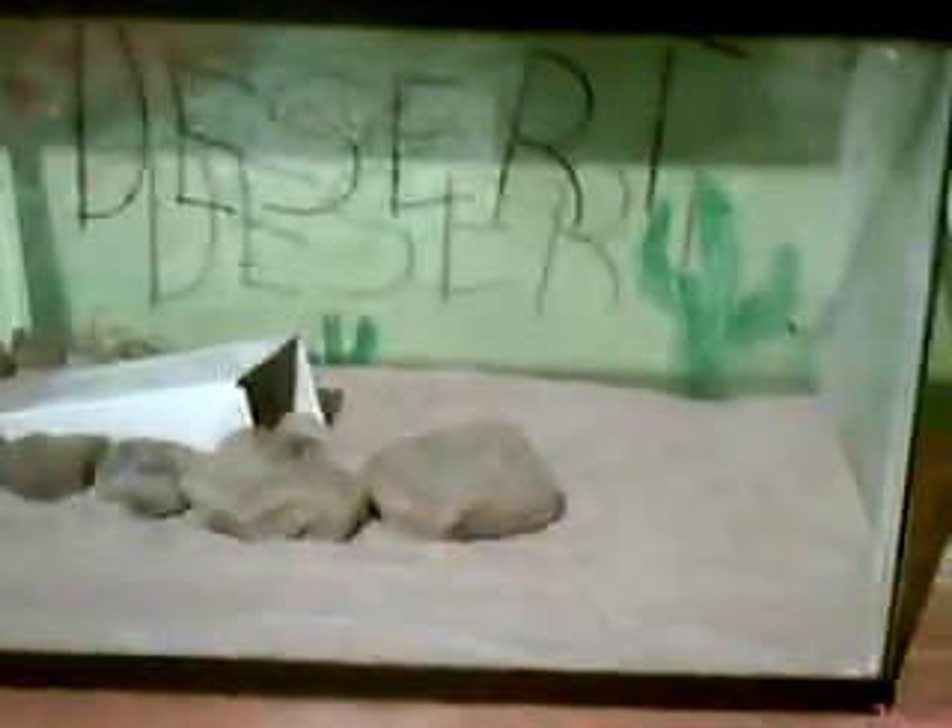This is the sand bathing area that I made for my dwarf hamsters. If you like what you see, you can watch my other video on how to make your own.